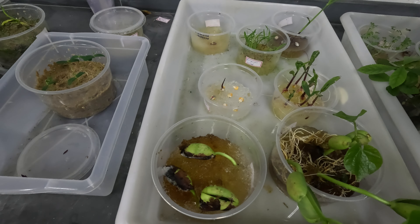Agora compare e comprove você também que o hidrocido germe é o melhor polímero superabsorvente para uso agrícola do mercado.